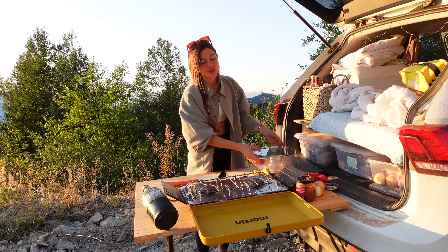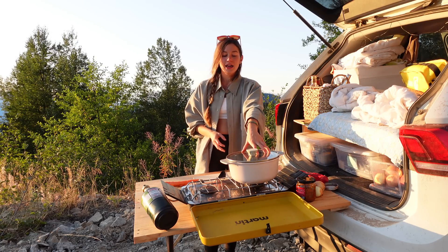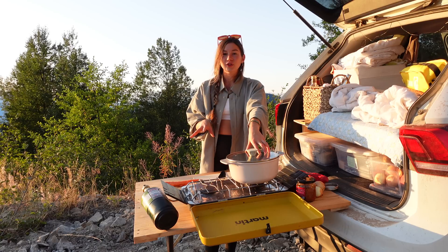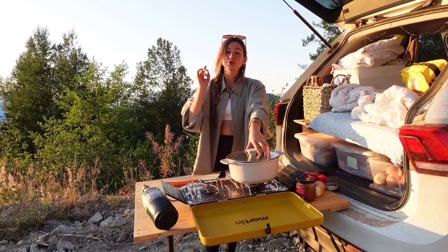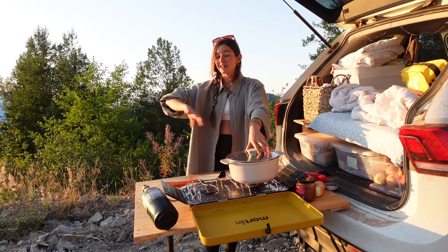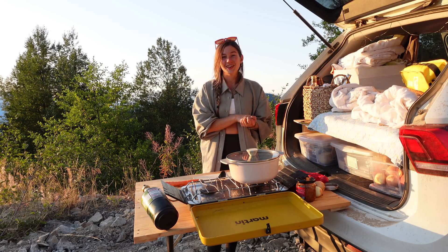Let's get cooking. I'm going to start off by boiling some pasta. I'm going to use the same pot — boil the pasta first, get that done and over with, out of the way, and then we're going to chop up our vegetables while the pasta is cooking. When it's all done, we're going to throw the veggies in and sauté until we're good to go.